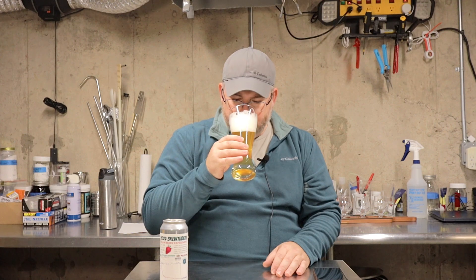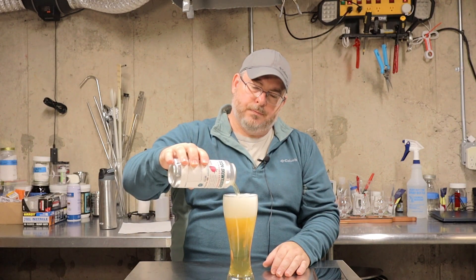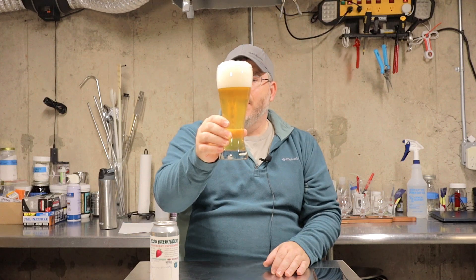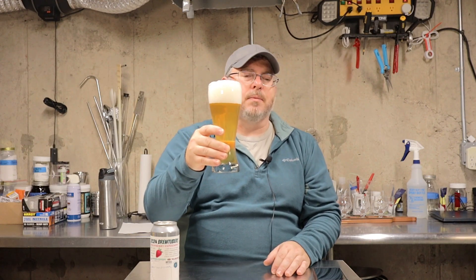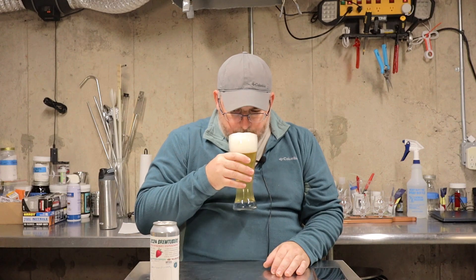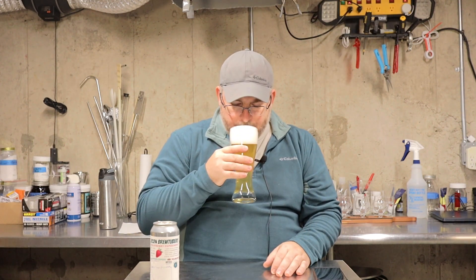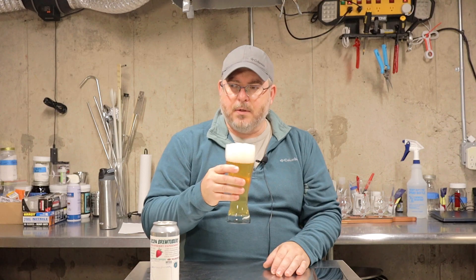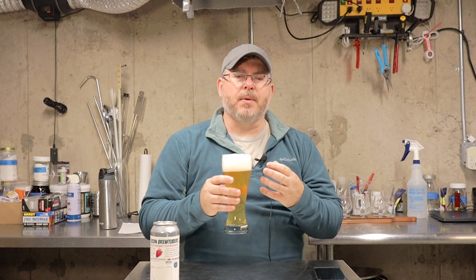Let's go in for a sniff. Let me pour a little bit more in here. You can see a huge, beautiful stand of foam, which you'd expect for a wheat beer — this really is looking the part. You might expect it to be a bit more hazy, but this has been sitting in my fridge for a while. On the nose, I initially got what I thought was a herbal hop character — not quite vegetal, more of the flesh of the strawberry than the strawberry juice aroma.